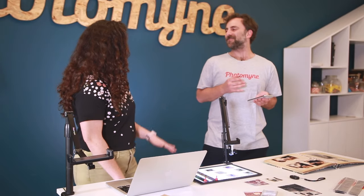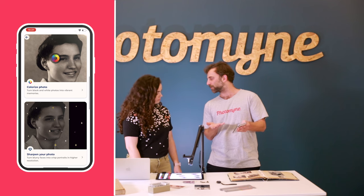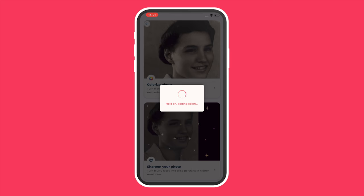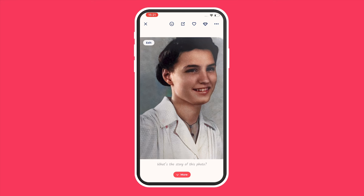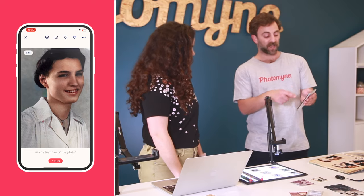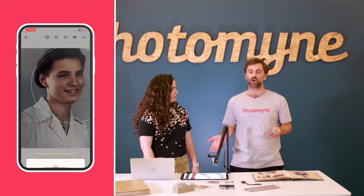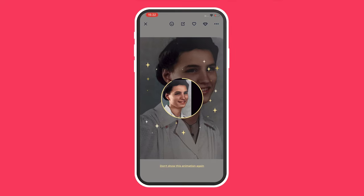Let's talk about Colorize — this one is literally like magic. You can colorize your black and white photos. If you scroll below the photo you'll see all the different enhancing options, and when you colorize the photo, look at the color in her face — it's amazing, it's so realistic. We also have a feature called Sharpie — tap the diamond icon at the top and it'll actually sharpen the face of your photo. As you can see in her face now, it's just so clear.